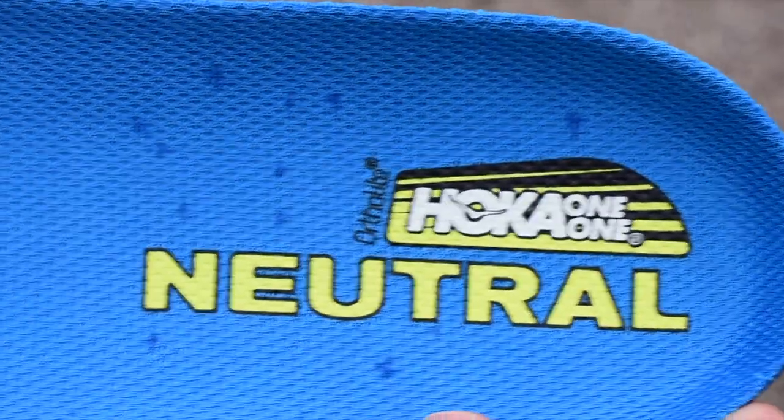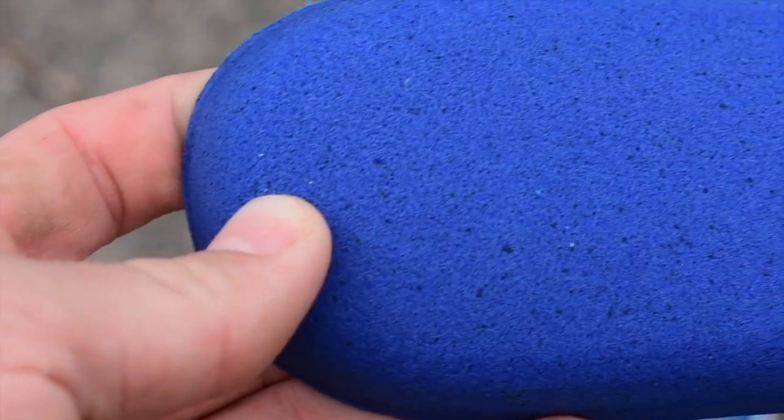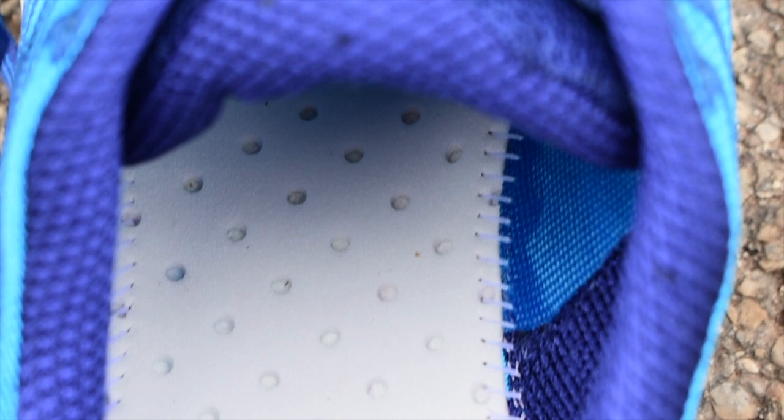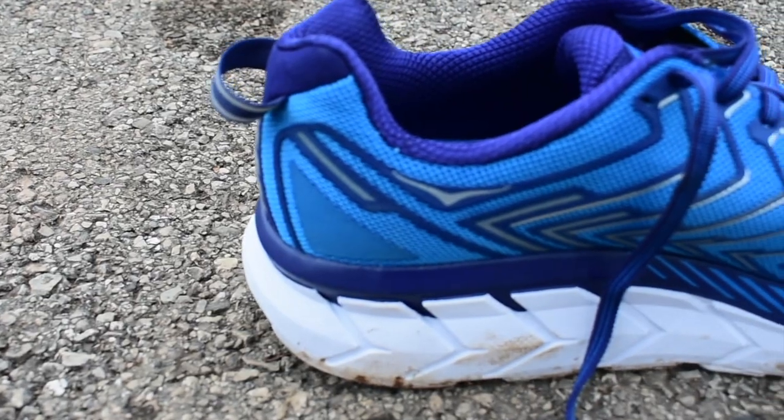Secondly, the cushioning that the Cliftons provide is surreal. Despite hitting well over 500 miles in my first pair, the entire time they felt cushioned and light with every step I took along my runs. All in all, having increased padding is going to help you land lighter on your feet and reduce the impact of your feet hitting the ground multiple times.